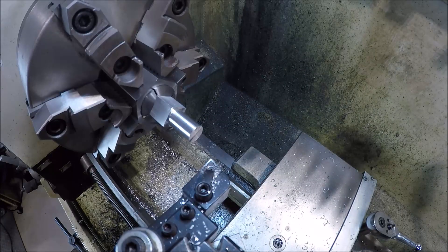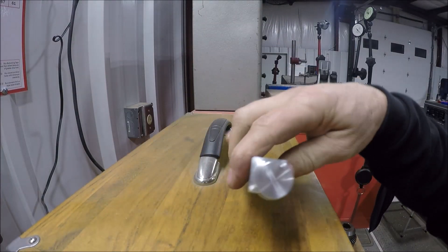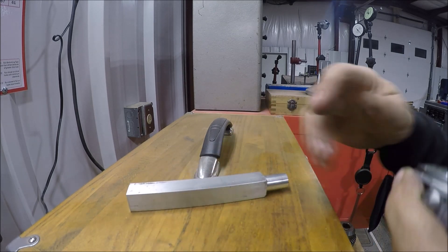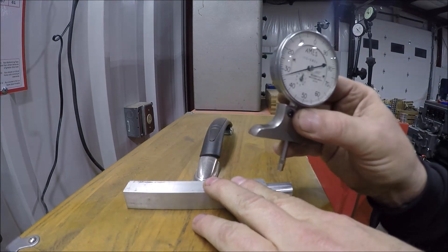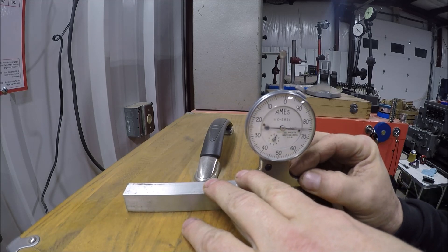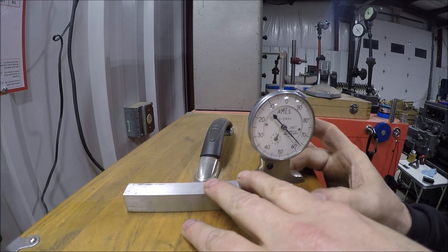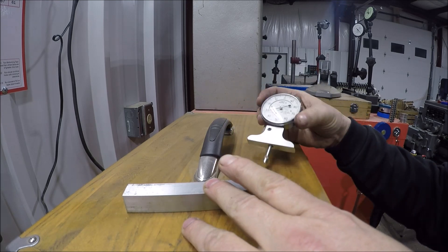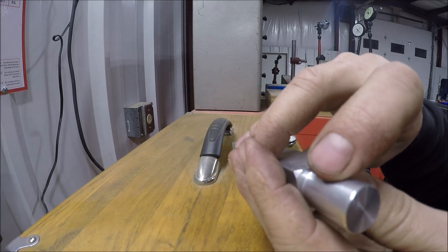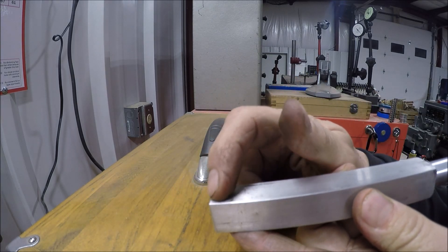Let me break this edge and then face it to length — just a nominal six inches long. I want to measure the distance right here, sweeping the indicator to find the high spot. It looks like it's about 63 thou. So what we'll do is mill this top part down 63 thou so it's even with the round shaft — that'll give us the shoulder or fence we need.